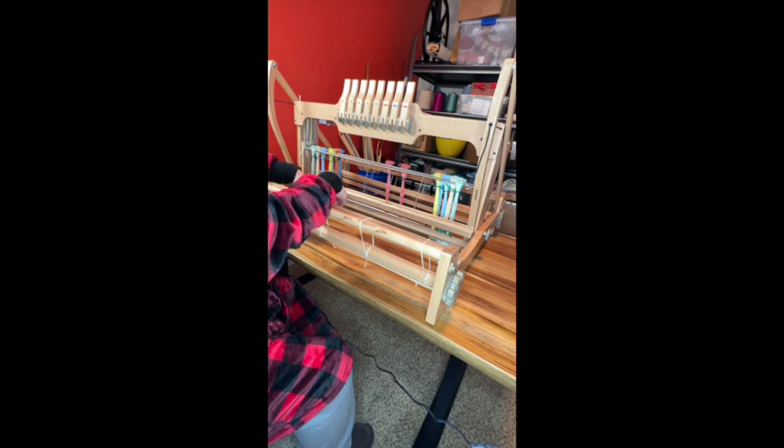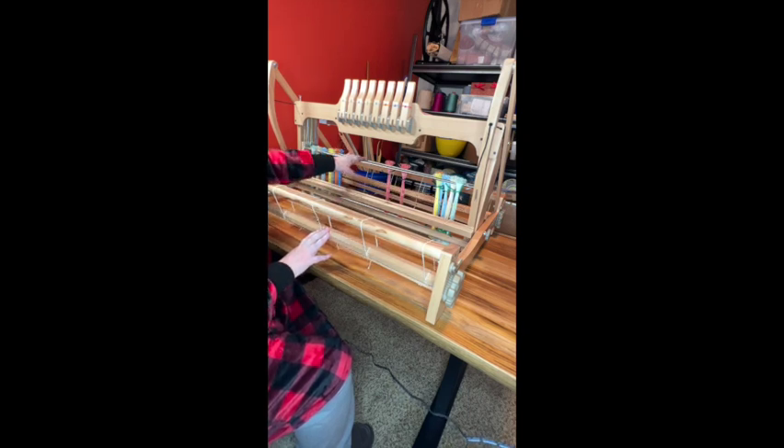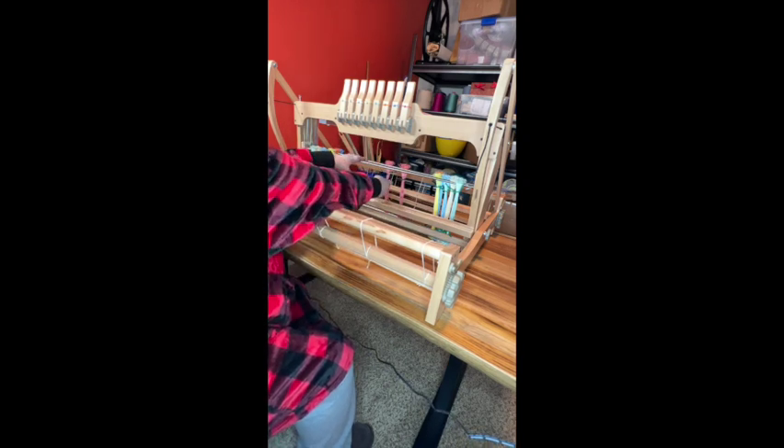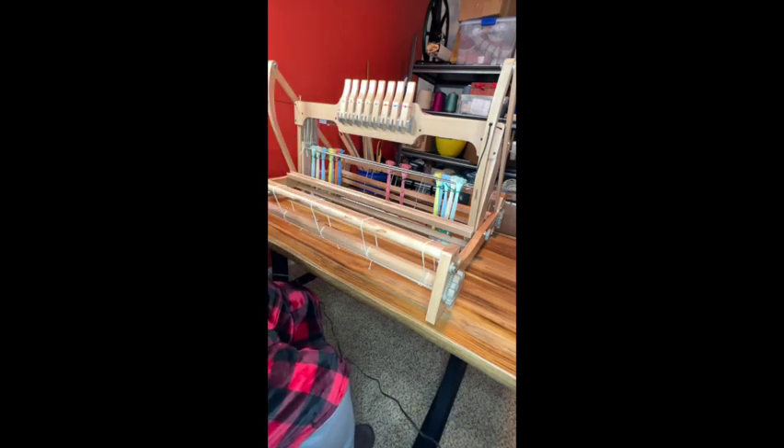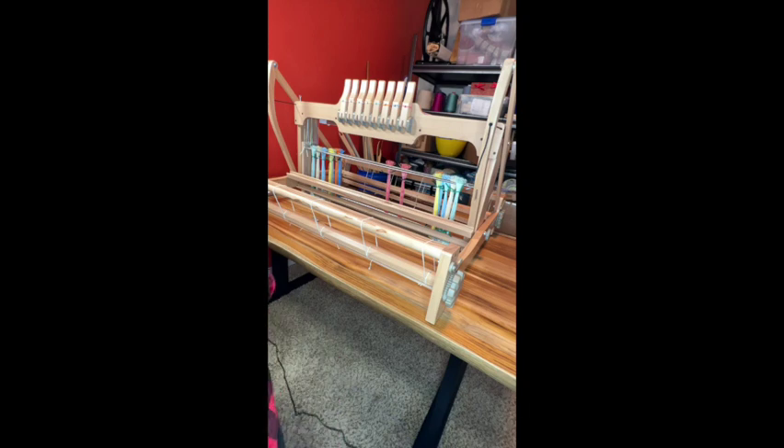That's the front of the loom. So: cloth beam, apron bar, beater and reed, shafts and heddles — the heddles are what the threads go through — and then of course the levers for lifting and lowering the shafts. That's it for this side of the loom. I'll take you around to the other side.